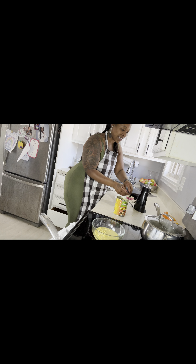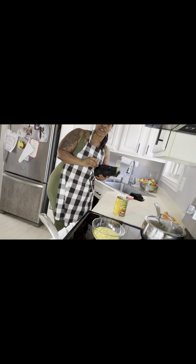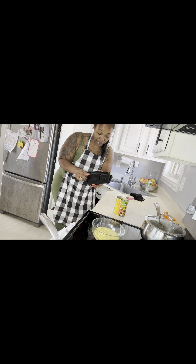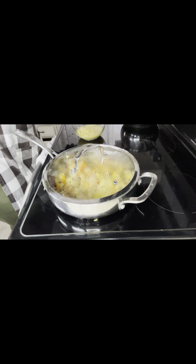Yesterday my kids were like, 'Mom, you've been cooking every day, can you please get us fast food?' They wanted Burger King. My oldest daughter bought it — I didn't have to buy it, that's how bad they wanted it. But I'm like, there's food that I cooked that we can eat. Guess what? They got Burger King, and it's still in my refrigerator.